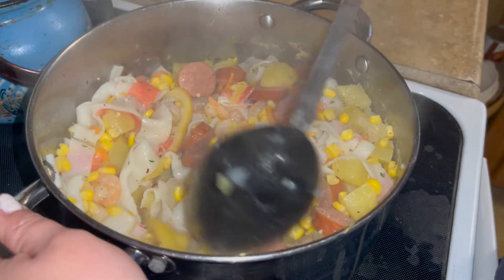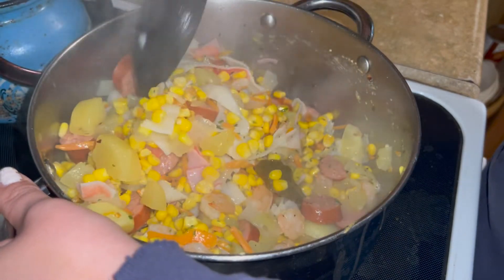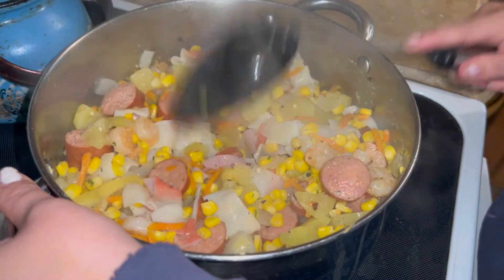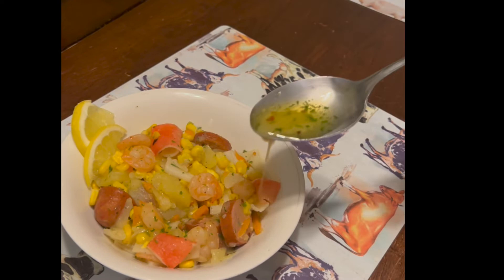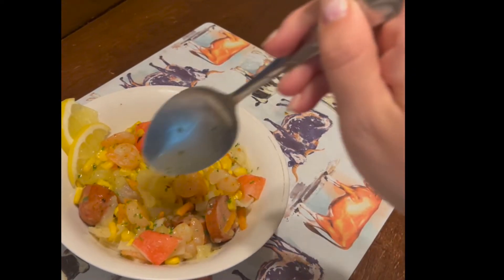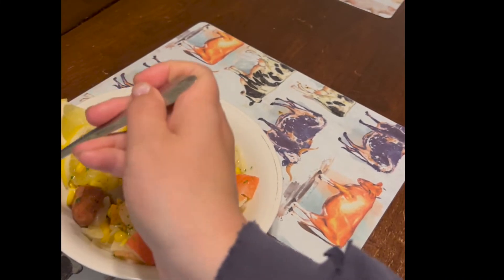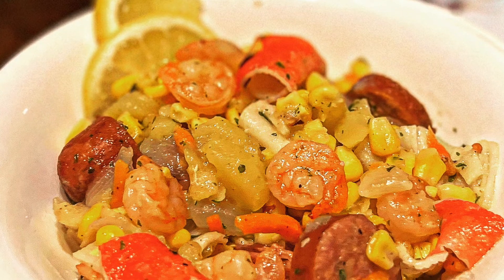This meal was so good, and everyone in my family — including the kids and hubby — loved it. My takeaways would be to use corn on the cob and larger shrimp, but other than that I give this meal ten out of ten. Thank you so much for watching. If you haven't already joined my growing YouTube family, please consider subscribing today so you don't miss any future uploads.